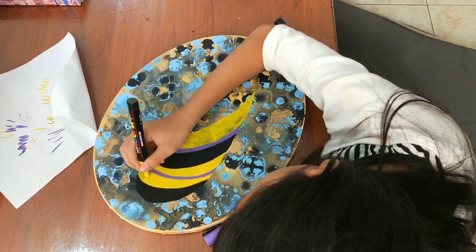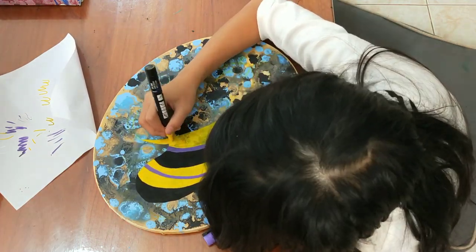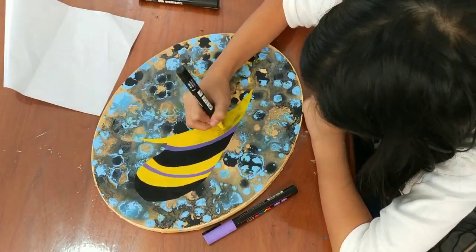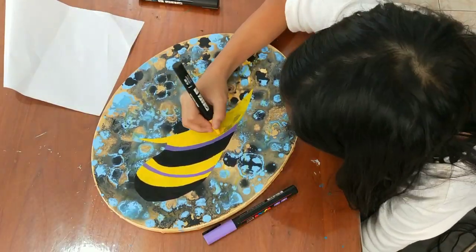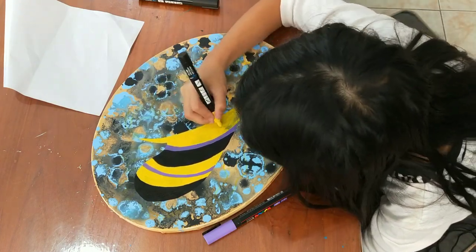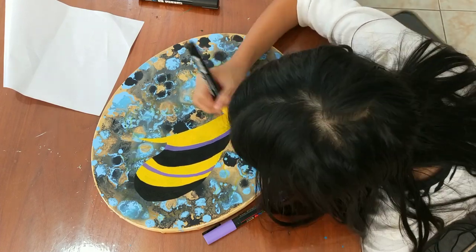I'm doing the second coating on the yellow. You see that little thing on the neck — I don't really like it. There's like a mistake on the neck, I call it a mistake because I don't like it that much, so I'm gonna fix it later. Now this is the second coating.